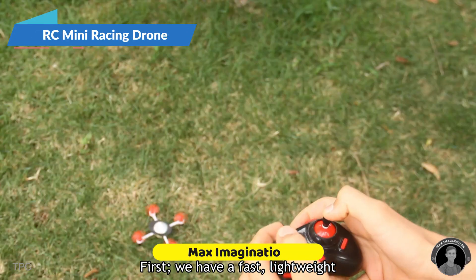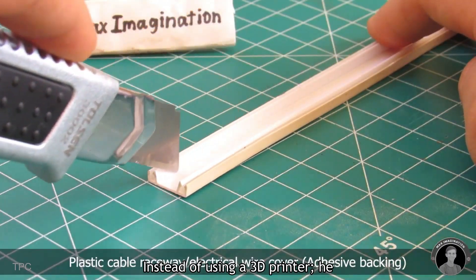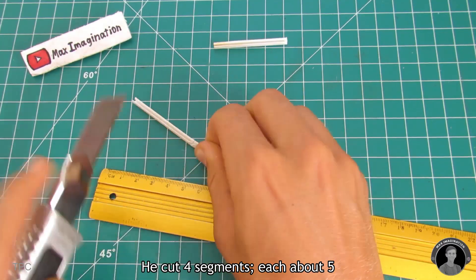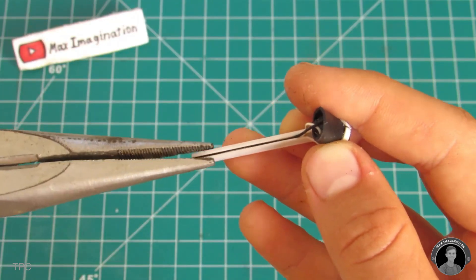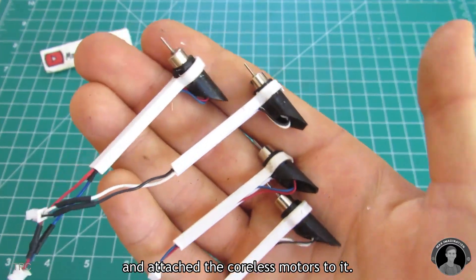First, we have a fast, lightweight mini racing drone built by Max. Instead of using a 3D printer, he crafted the drone's arms from the mounting tracks of a cable raceway. He cut 4 segments, each about 5 cm long, and made gaps in the tracks to neatly hide the motor wires. For the arms, he repurposed an old pen and attached the coreless motors to it.